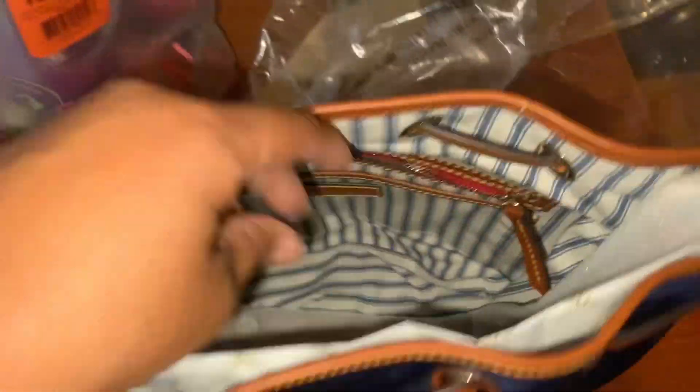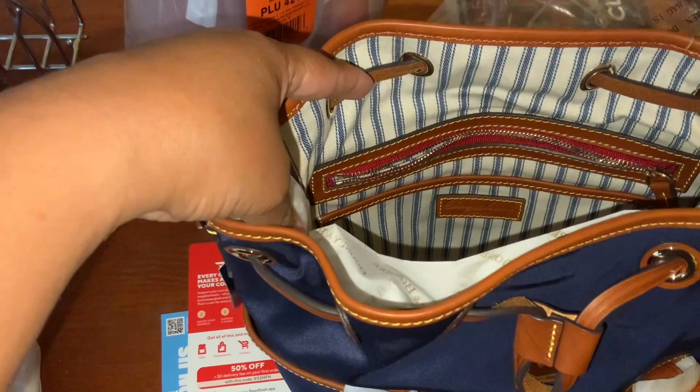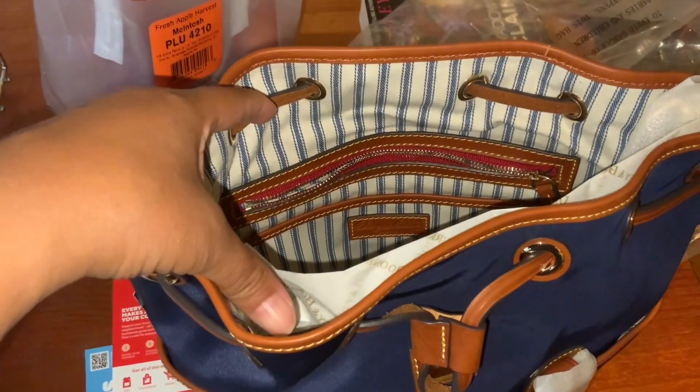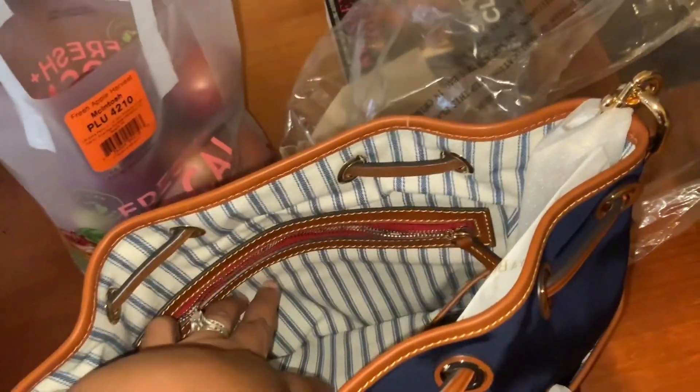What the inside looks like — it's got that cotton twirl, cotton blue stripe. And it's got a zip back pocket and a zip slip pocket.